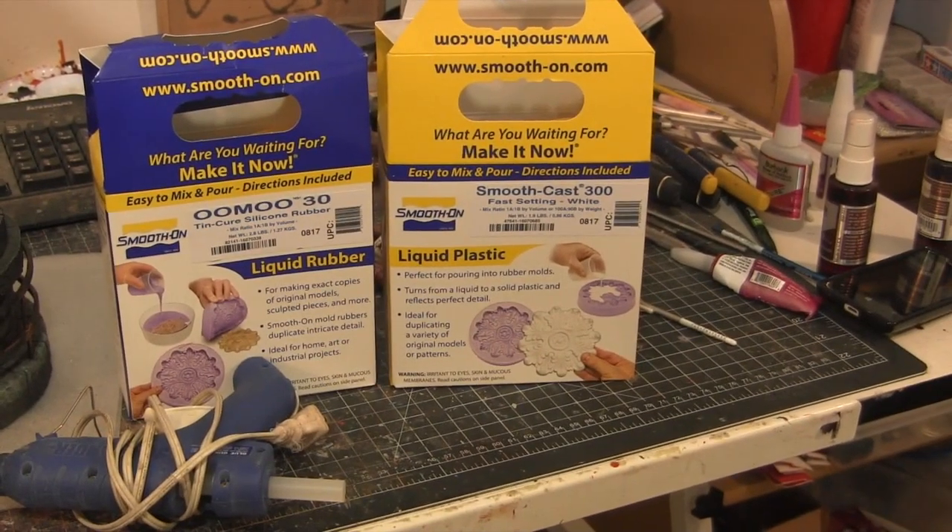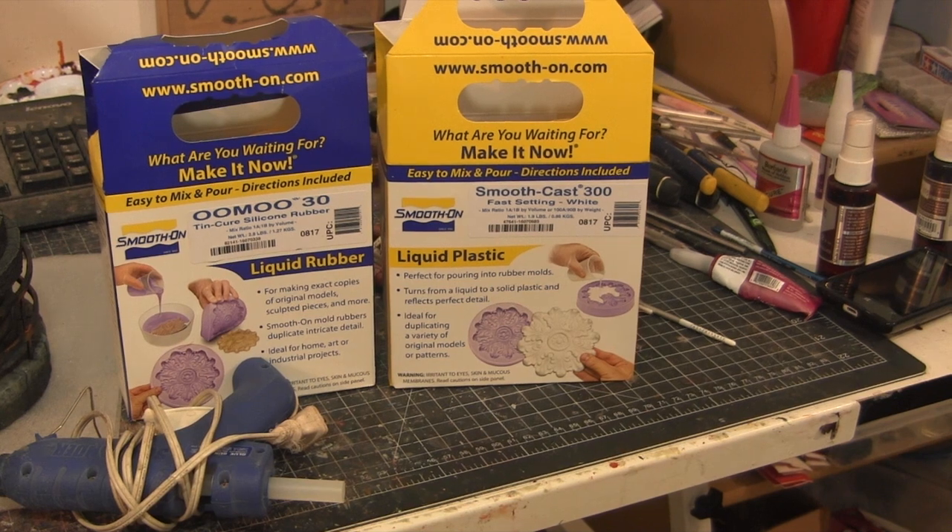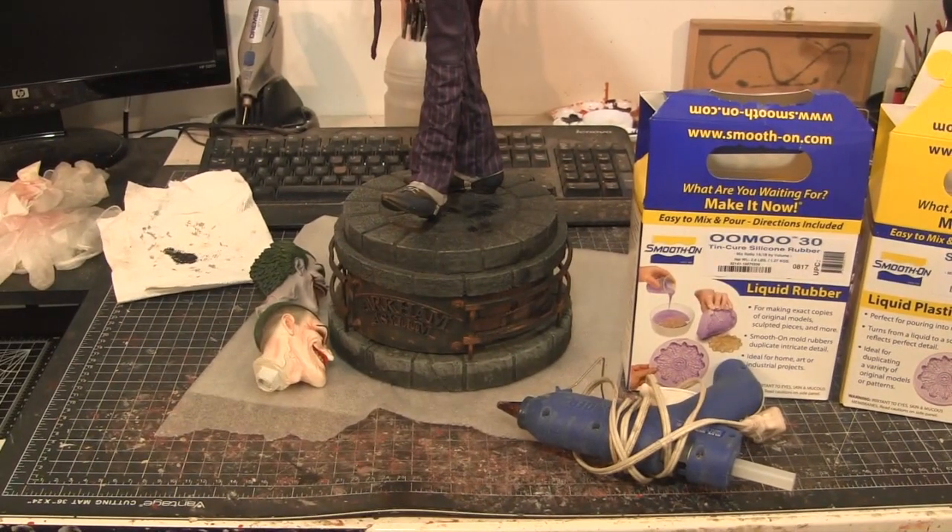Once we have our mold done, we put A and B resin together, pour it in, it hardens, and then we have a key to attach to the new head. My first step is to create a box — I'll measure it out, cut it, do a fast video of hot gluing it, and then come back to do more detailed stuff in real time so you can see how it all works. We won't really focus on the paint work; it's just about getting this head onto that statue.